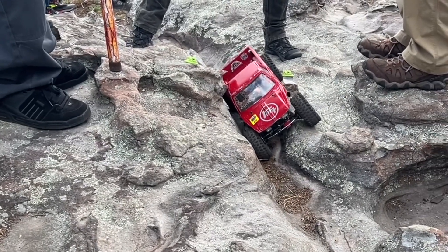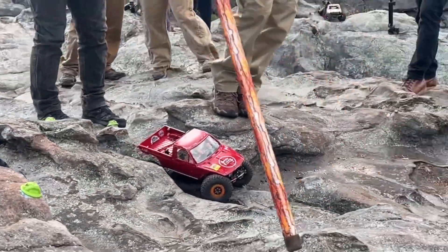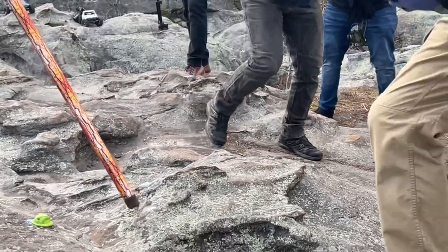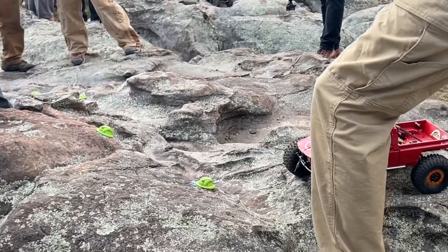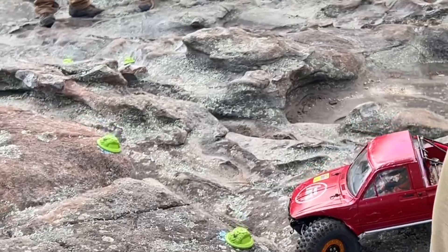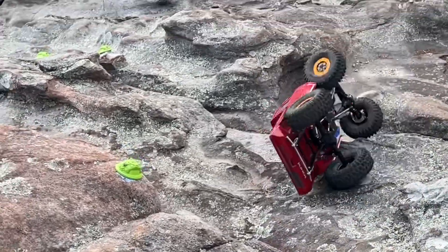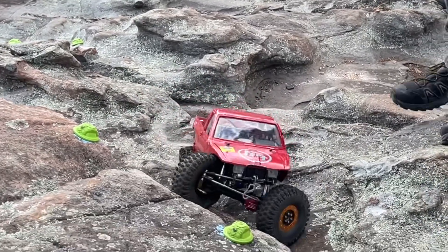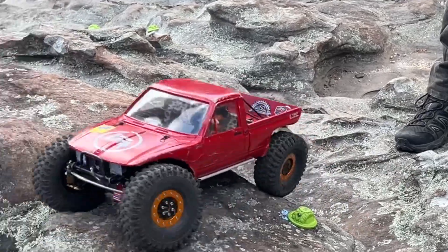There you go. Nice, nice. Right here. There you go. There you go. Oh! That is 4 minutes 10 seconds driver. All kinds of time, let's go.